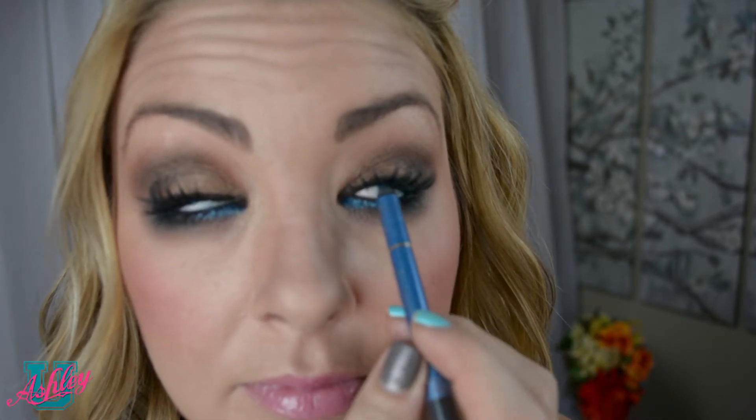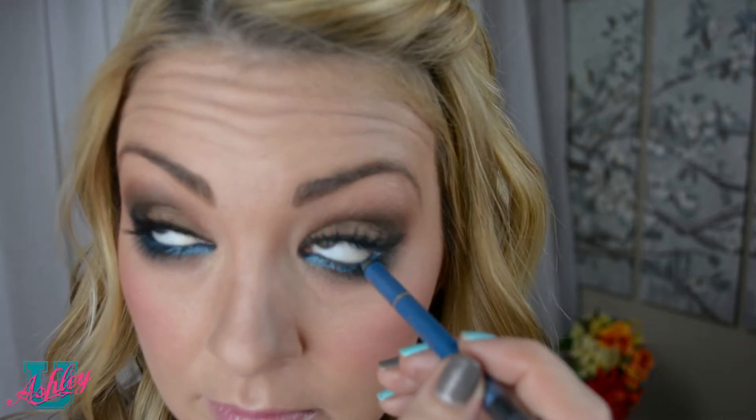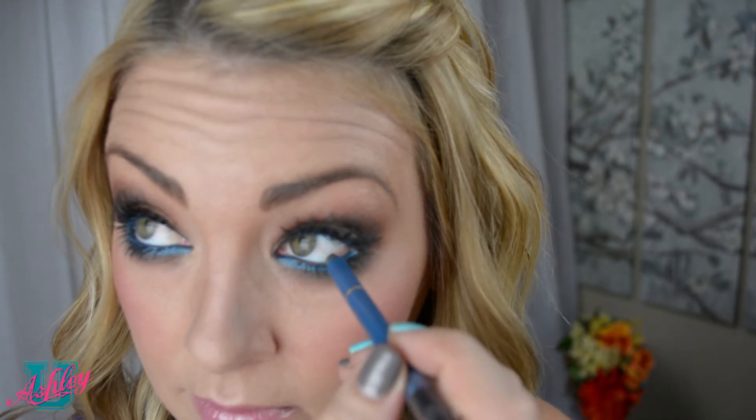This step is a little advanced and may take some practice, but I think you can do it. Getting even more advanced, you could use the same concept on your lower lid without having to pull down on your skin. But if this is your first time doing inner eyeliner, go with the first way I showed you until you're comfortable with it.